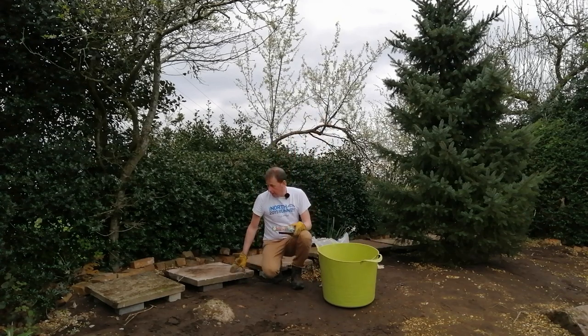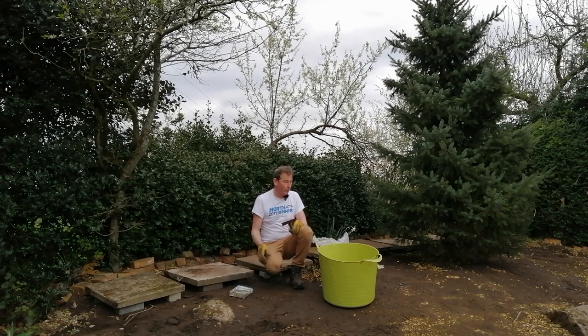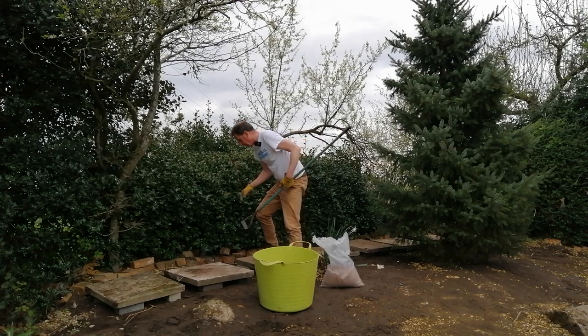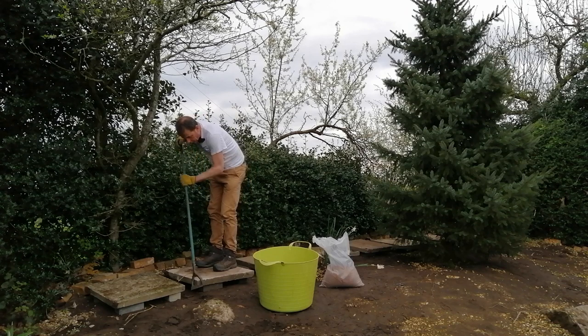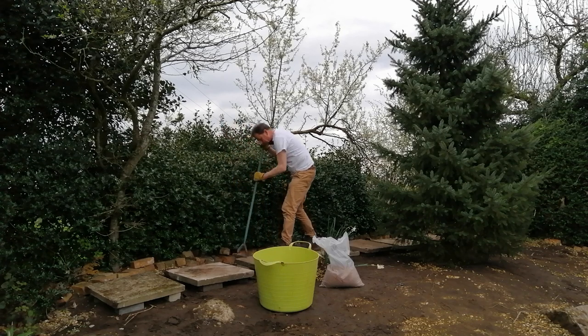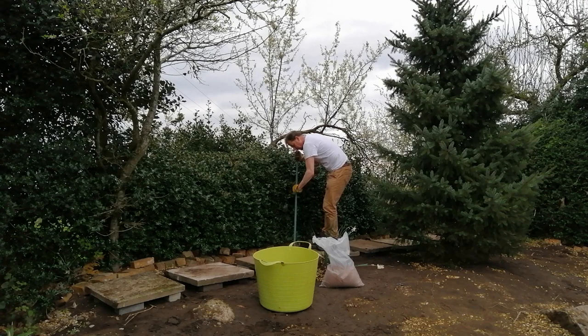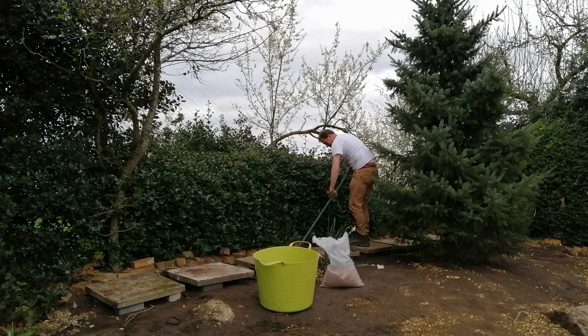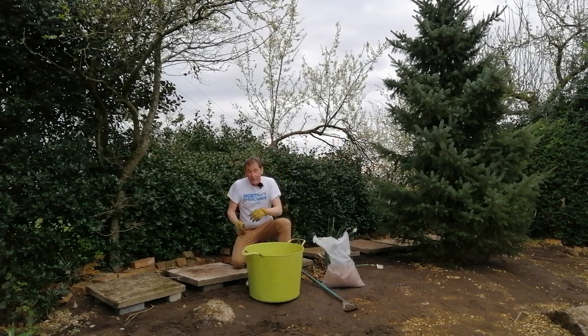There we go — a great little path through what will become a beautiful wildflower meadow. You've probably noticed I've got a big green trug and some sand, along with the seed — I'll tell you what that's for in a minute, but it's all about evenly distributing the seeds. I've got my hoe here; I can't get my rake in between these slabs so I'm just going to break up the earth. That will help the seeds make contact, because the soil is quite compacted where I've taken up the weed fabric.